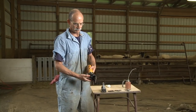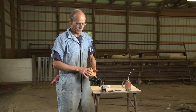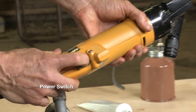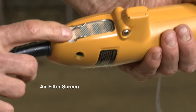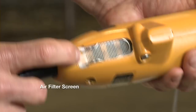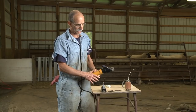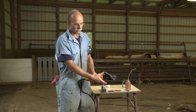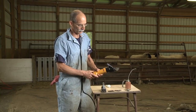The other part of our shearing machine is the motor. On that motor we have an on/off switch, and we also have an air filter screen that must be kept clean. If you take that screen out, you can just run it under some hot water and that'll clean it. You also want to make sure when you're shearing that you do not cover those flywheel ports, because that restricts the airflow and your motor will heat up.